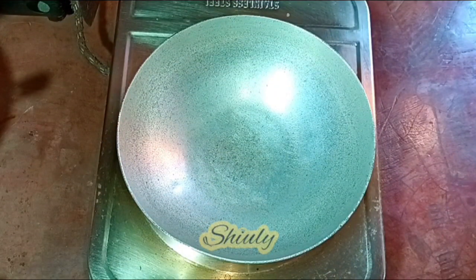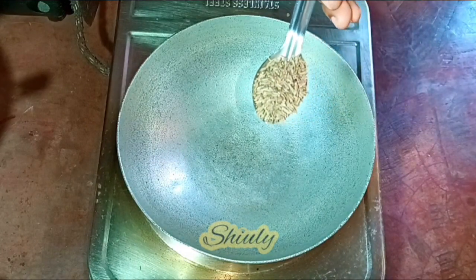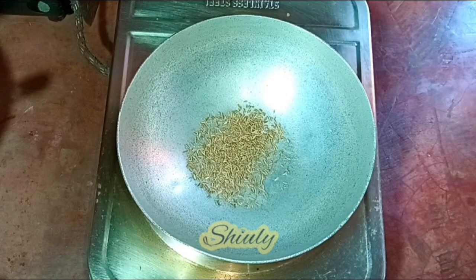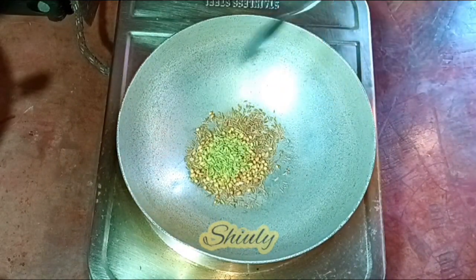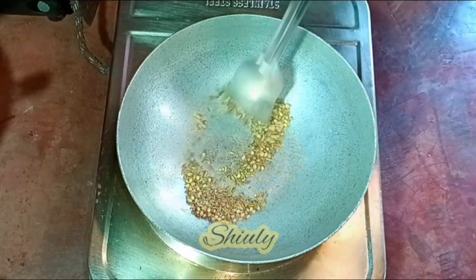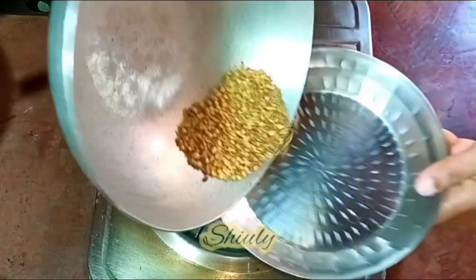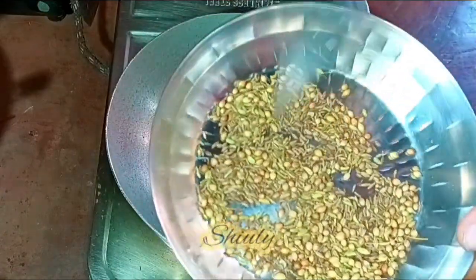I have put a pan on the heater and turned the heat on. I am going to dry roast some whole spices without any oil. I am taking 1 teaspoon of cumin seeds, 1 teaspoon of coriander seeds, and half teaspoon of fennel seeds. These are the whole spices we need and now we need to dry roast them until they are aromatic. After about 2 minutes on low heat they are ready. I am taking them out into a plate to cool down, and after that we need to make a spice powder. So let's leave them.